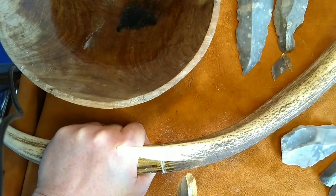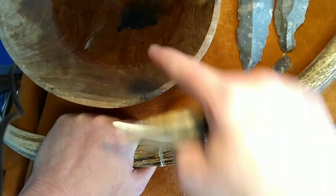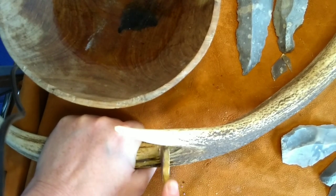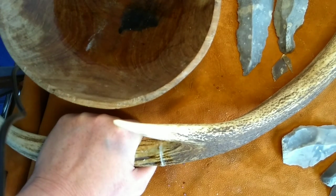Any bone or antler work can be a little bit on the dusty side — you might want to consider wearing a mask or a cloth over your nose. But just damping the antler quite gently really does make a difference in how quickly you're going to be able to saw through. Keep working all the way around and we'll have a look when we're through the outer layer.